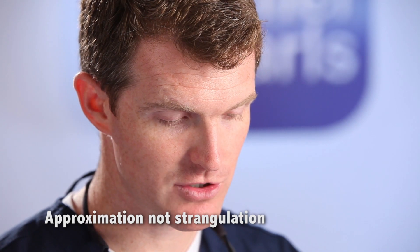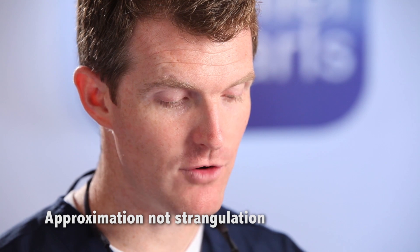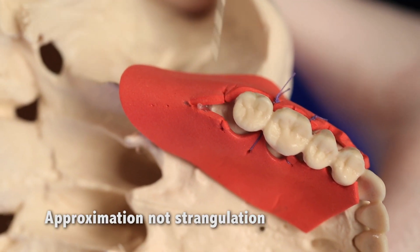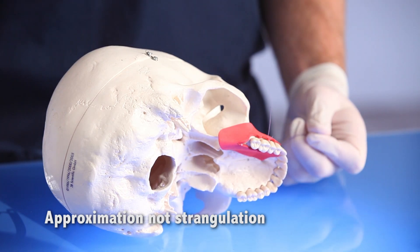How do you know how tight you should be suturing? Experiment with 5-0 chromic gut. This suture material snaps if you're tying too tight, so it's a good way to estimate the right amount of tension for general suturing. The goal is approximation, not strangulation.